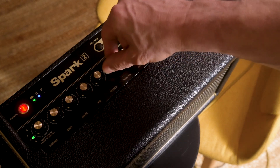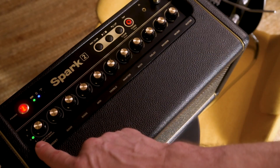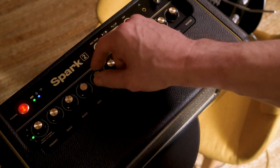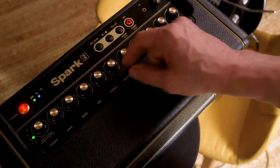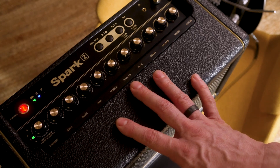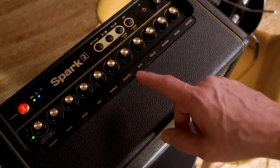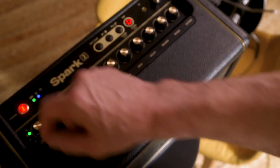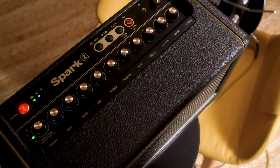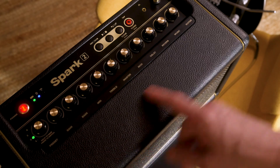Anytime you make changes on the knobs on the amp, you'll notice that the preset button starts to flash — that means you've edited this preset. The live sound is the edited sound coming out of the amp right now, but it's not currently saved. If I don't like the settings I've made, I can just toggle the preset back and forth to come back to the preset the way it's saved in the amp.